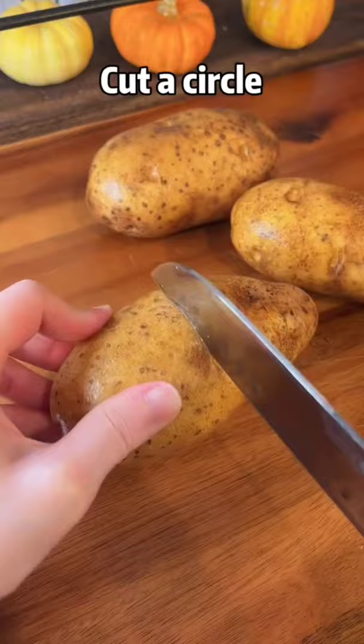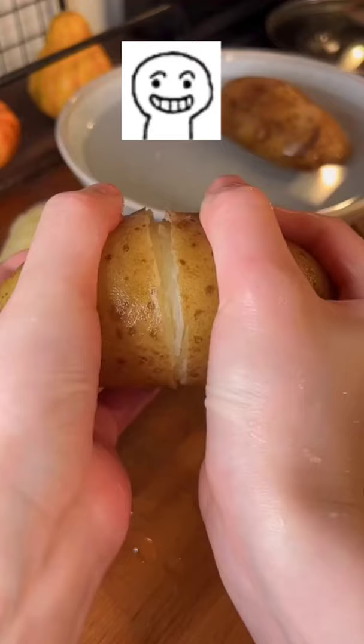Two potatoes, cut a circle, boil for 30 minutes until a little soft, then go through iced water.